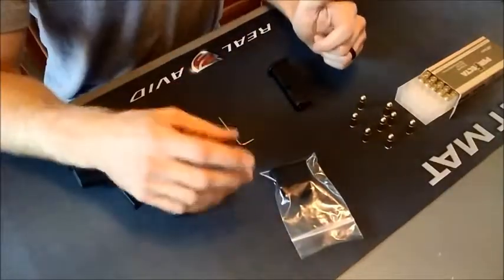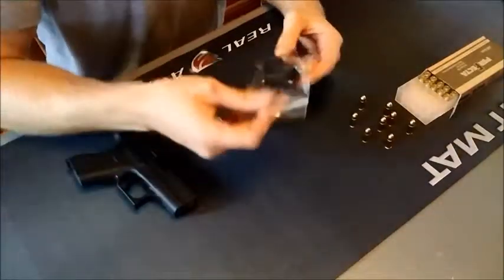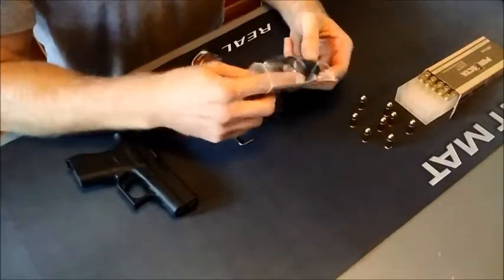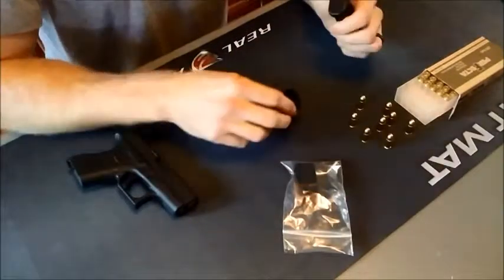This instructional video applies to both the Glock 42 and Glock 43 plus 2 mag extensions. Today, for instructional purposes, we will be using the Glock 42 magazine.